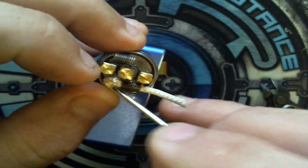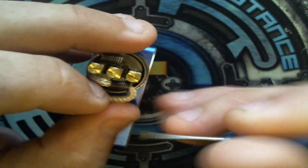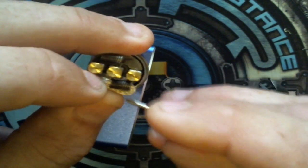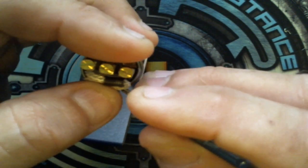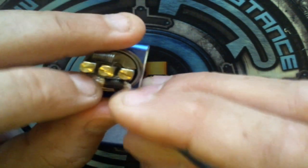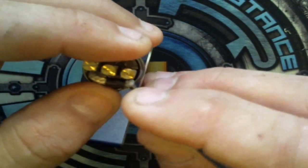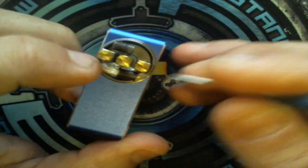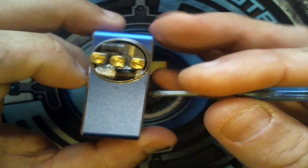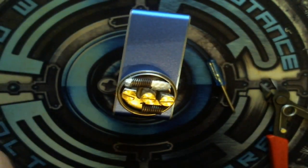For those of you not familiar with Ready X wick, it is a kiln-treated ceramic wick. When this wick gets dirty, you can put it under a torch and it goes completely white again — it's all clean and ready to go. This stuff is pretty much indestructible. You cannot burn this wick — it's not going to happen no matter how hard you try.